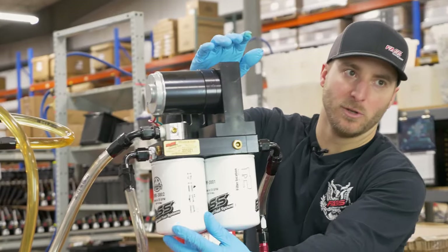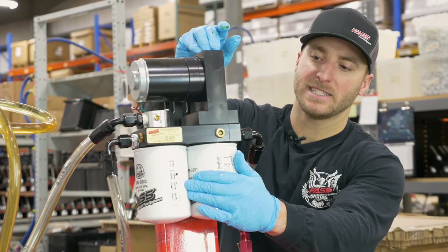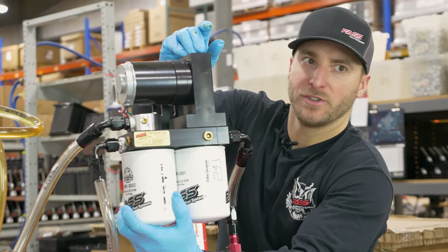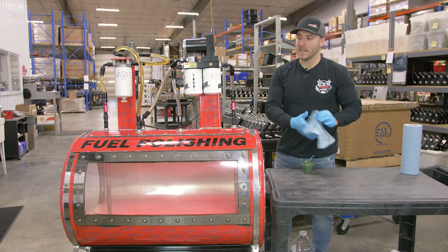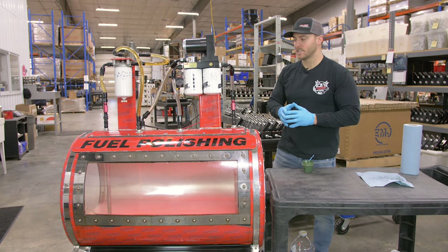The XWS will be loosened back up during the priming process, but to start you want to make sure you go ahead and get that snugged up. Now that both filters are on and tight, we're ready to prime the fast system.